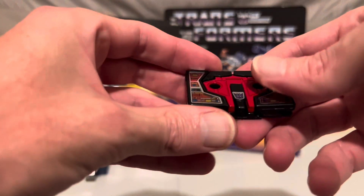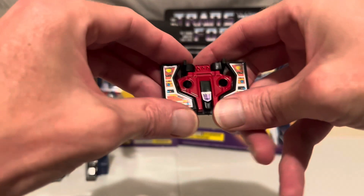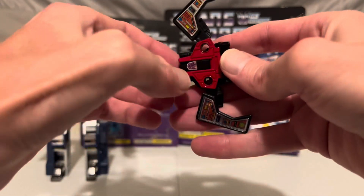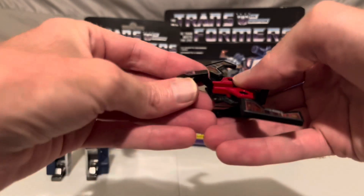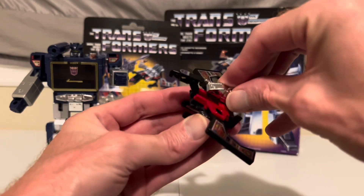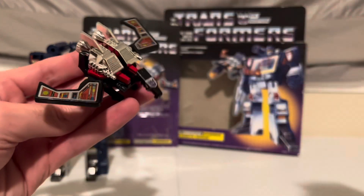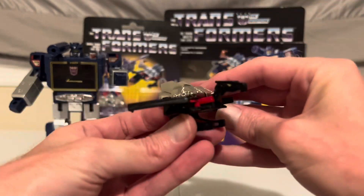And to transform him back, start by bringing down the legs and the feet. Pull out the wings here, and then pull out his head and neck. Finally, reattach the rocket boosters and lasers. And there he is as a condor, ready to go spy on the Autobots and report back to Megatron, or provide Soundwave with some air support.